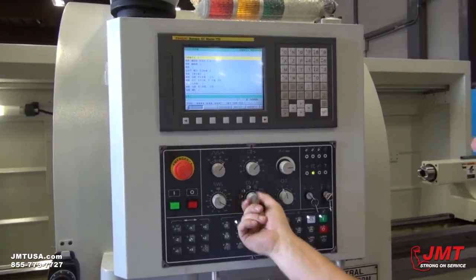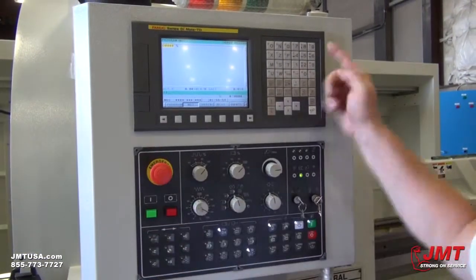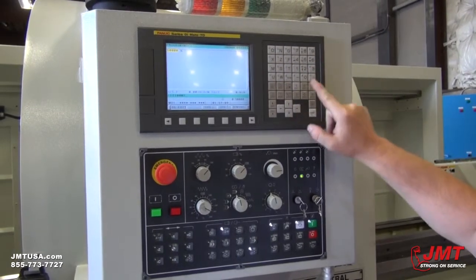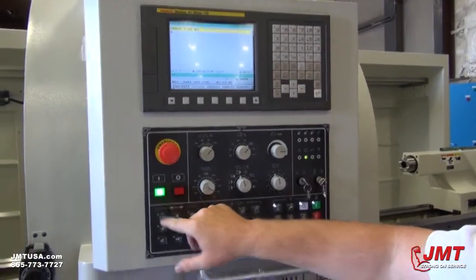We got the MDI mode. For example, if I want to put M3, end of block, insert, I'll start the spindle.